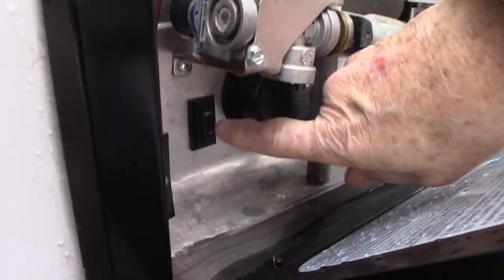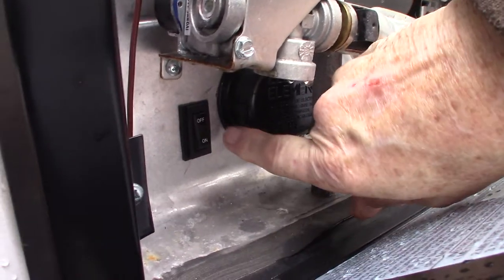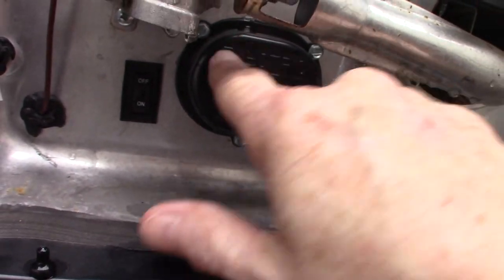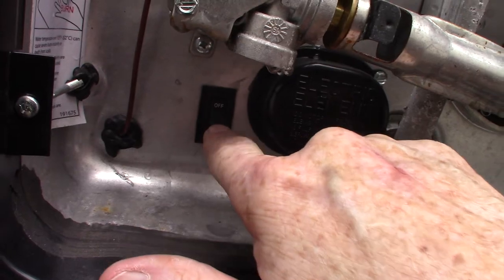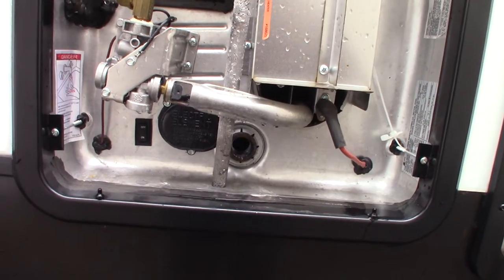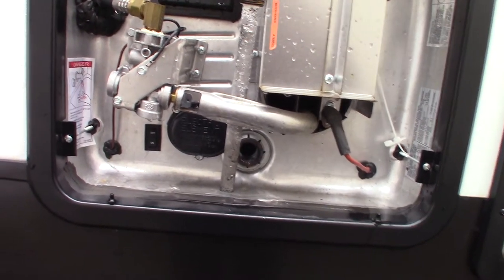This is your water heater — it's a 10-gallon unit that works on both gas and electric. There's a switch right here: off and on, which controls the electric heating element behind this cover. There will also be another switch inside the trailer — this is a redundant control, just keep in mind it's here. Never turn the heating element on without water in the tank or it'll burn out very quickly, so always make sure you have water in the tank first.